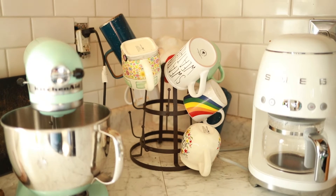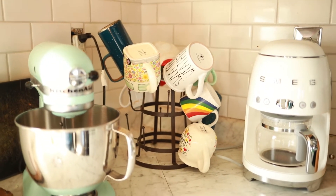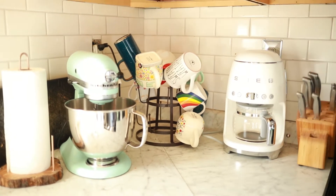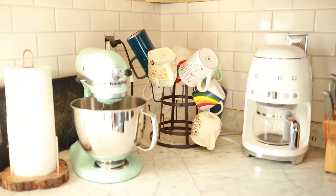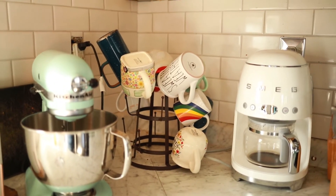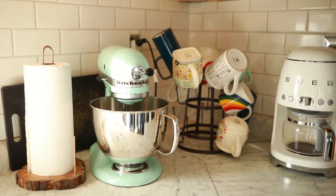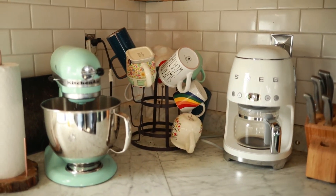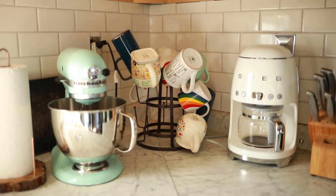Hi friends! Loray here with Haven and Delight and today we're going to be doing something to clear up counter space. I used to absolutely love having my coffee mugs on this cute farmhouse rack but with my new coffee maker and my adorable KitchenAid mixer that my hubby got me, I want to have a little less clutter on the counter.